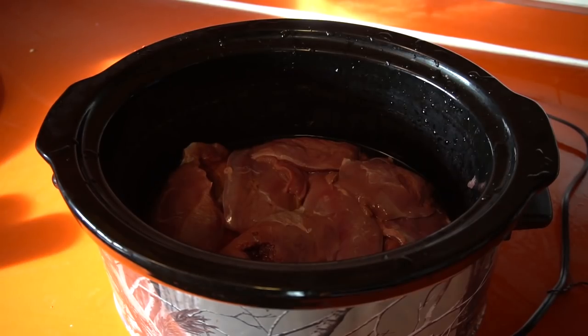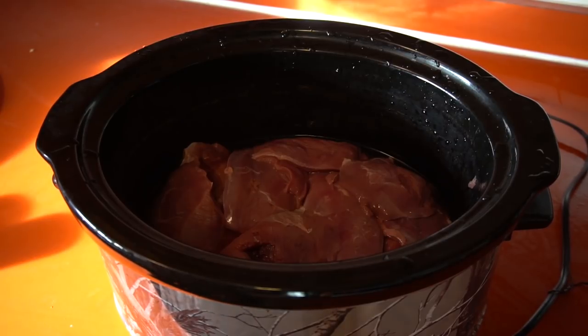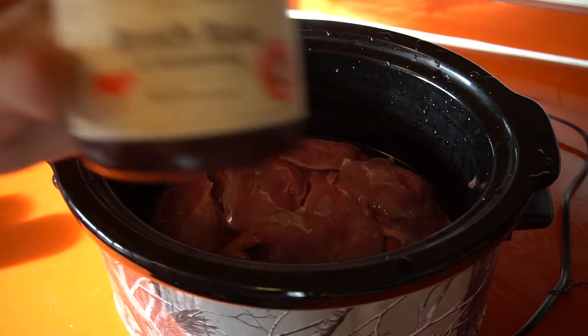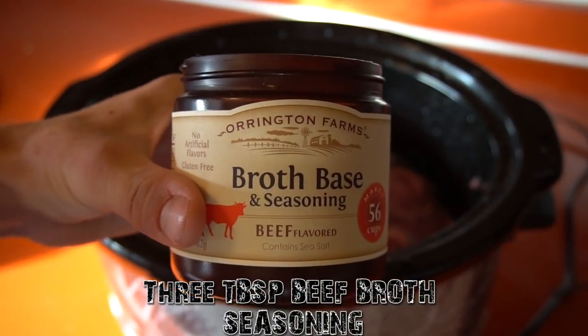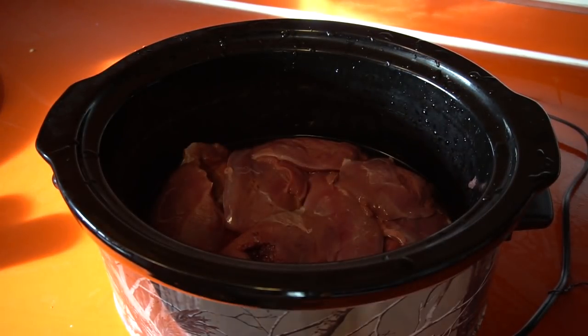Now we're gonna start seasoning up the duck so we can slow cook it. I probably should have mentioned there are about eight whole ducks in here, so obviously this recipe will vary if you have more or less. First thing I'm gonna put in is just some broth base seasoning just for flavor — I'm gonna put in a couple tablespoons, about three of those.